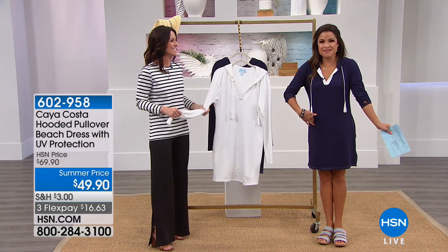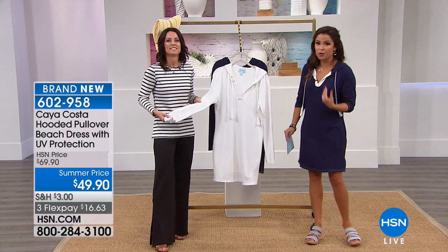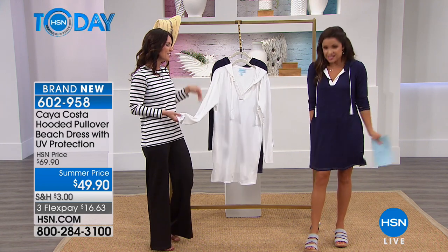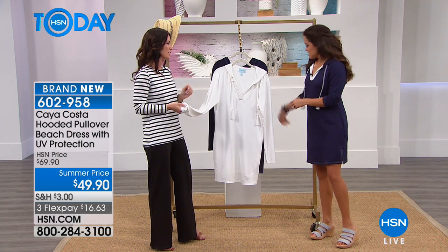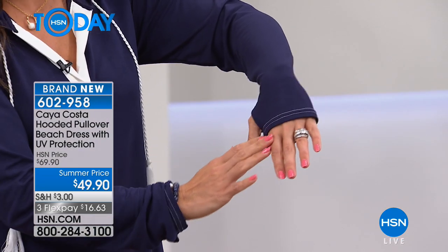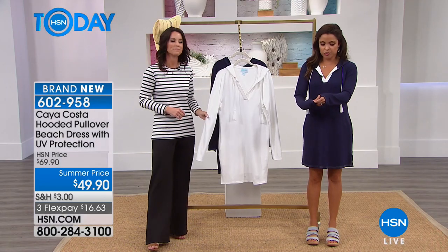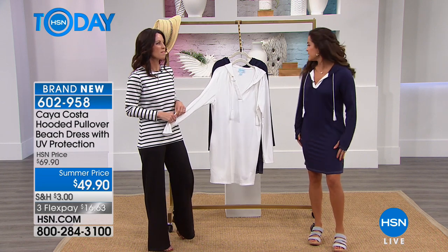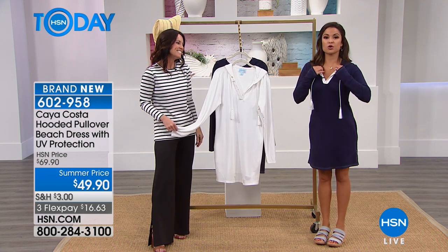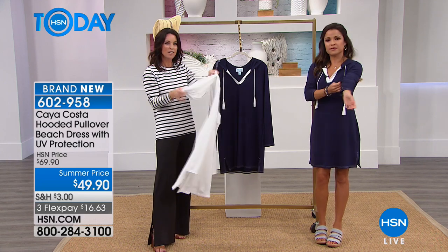Here it is — the brand new piece in the collection. I'm wearing the navy, and it also comes in white. This is our hooded pullover beach dress with UPF 40 built in. We call it the beach dress because it's a great cover-up, but you could also wear it on its own as a dress out to lunch. On the sleeves there's a thumb hole — when you put this on, you slide your thumb through and now you're protecting your hands from UV rays as well. It's a super soft, very lightweight fabric. I'm wearing extra small at 5'2", and it's 35 inches long, hitting me right at the knee. Machine wash, line dry.